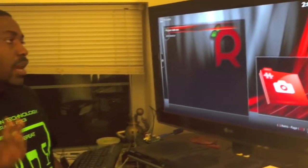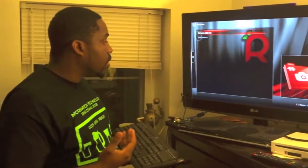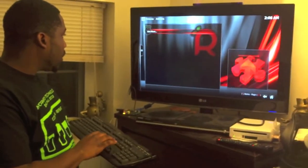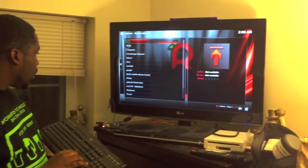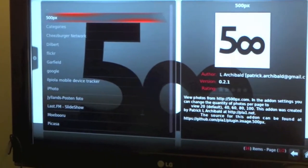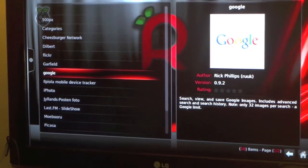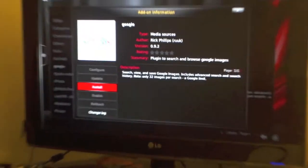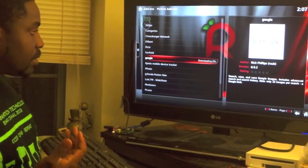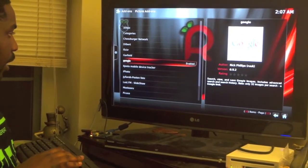There are also things called add-ons, which are like apps. For example, you can download a Google Photos add-on. All of these are called add-ons — in other words, they are basically apps. So if I go to 'Get More' and select Google, the download takes a few seconds and then you enable it at the bottom.